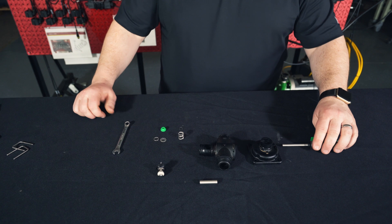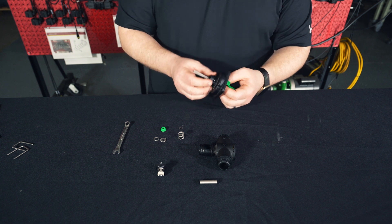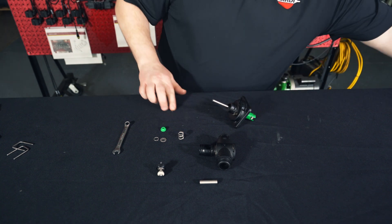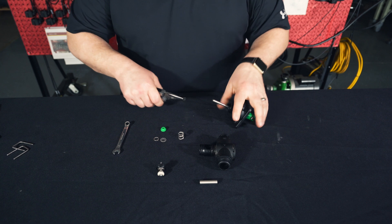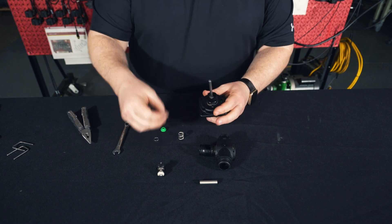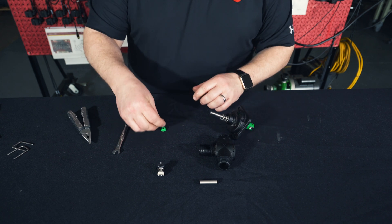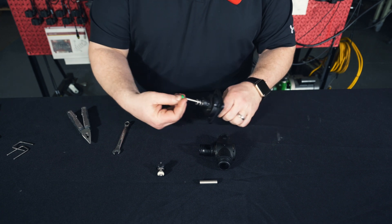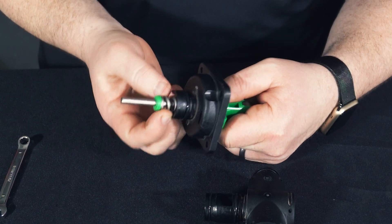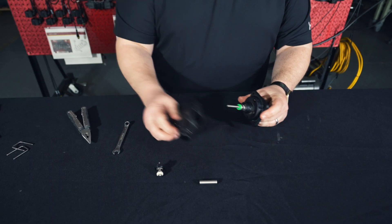Now we'll begin reassembling our valve. Grab our valve stem and push it inside of our lower housing. The green alignment indicator must line up with the slot inside the lower housing. We'll then take our crescent clip and push it onto the rod. We'll add our washer and our spring, then put this washer around the green valve seat and press that on. Make sure that the green valve seat seats correctly inside of the spring — there should be no gap between the spring, the washer, and the seat.